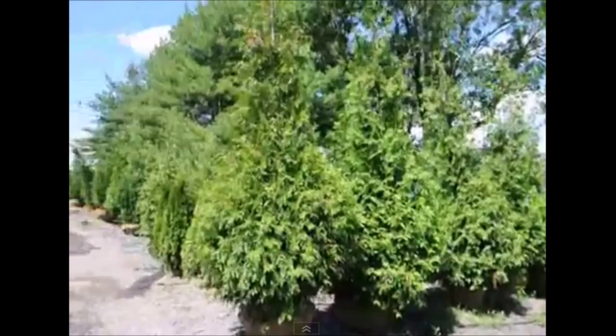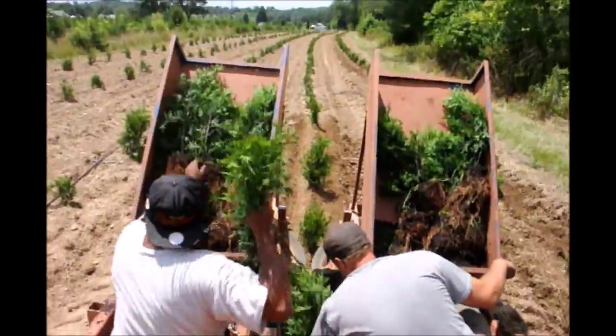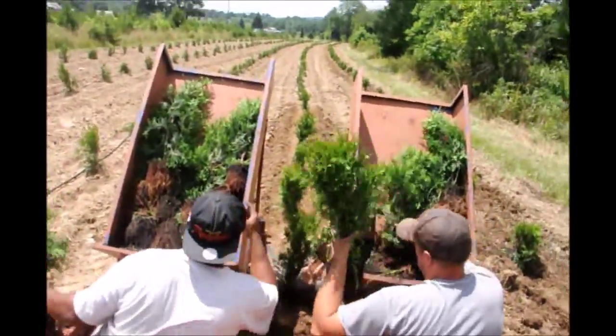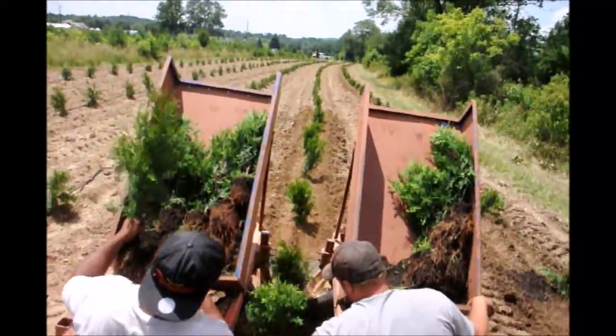If you want little green giant arborvitaes, we have even small liners like these. These are our transplant liners that were grown in three-gallon pots. We shook off some of the dirt, but we can plant these quickly in our tree planter and we can plant upwards of 3,000 a day.